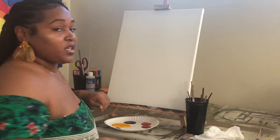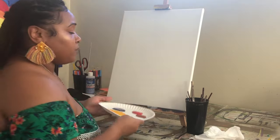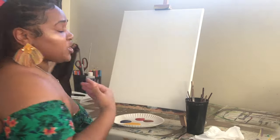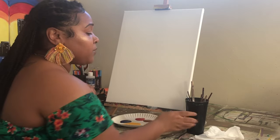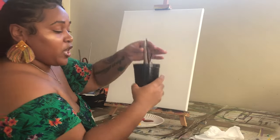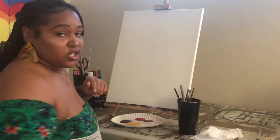A few things you want to get before we get started: you need your paint — I'm working with acrylic paint. You also want to make sure you have an apron or something to cover your clothes, maybe even an old t-shirt. You also want a water cup, different size brushes, and some napkins or paper towel to dry your brushes off on.